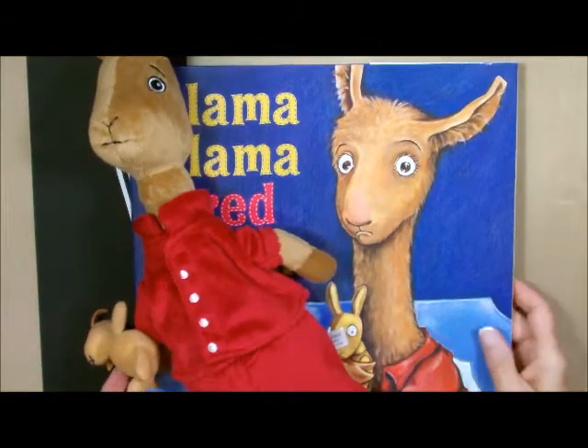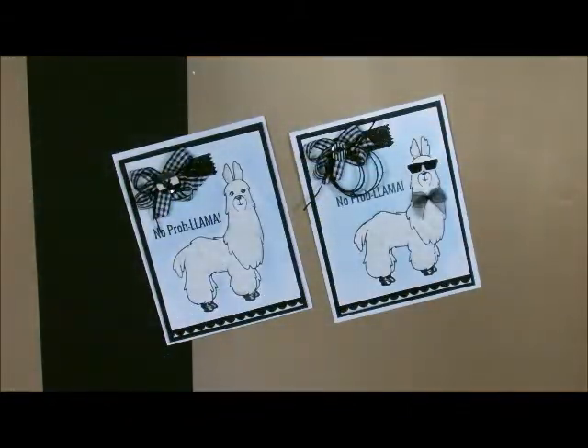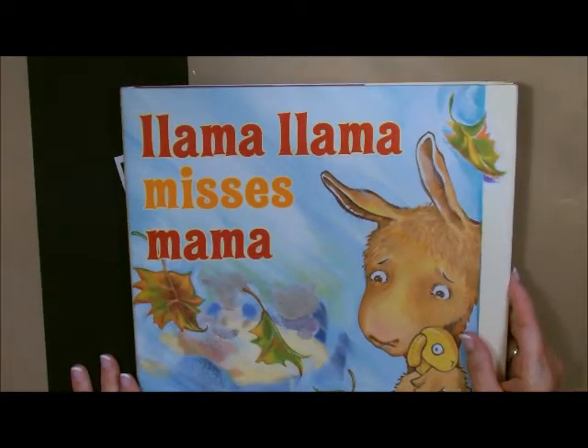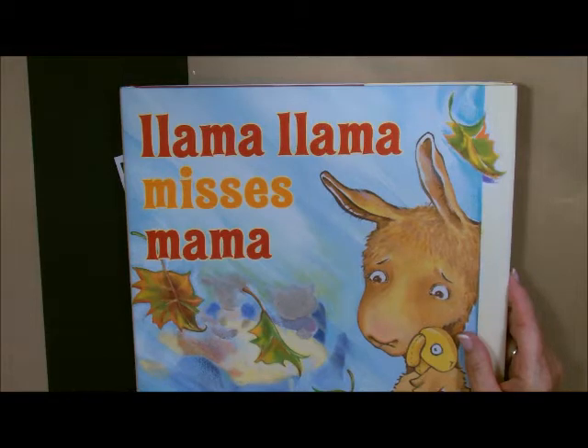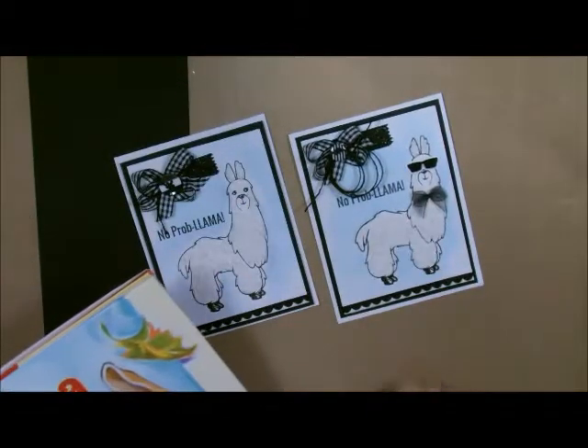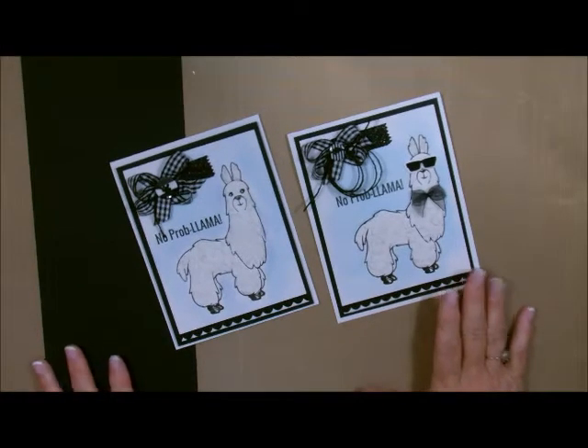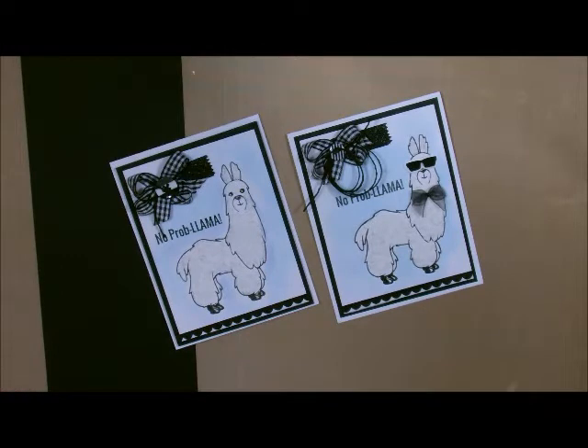I have one of her books that I'm sending to Izzy, my granddaughter, because she's having a little bit of a hard time at daycare — she's having separation anxiety. I'm going to send her Llama Llama Miss Bama and this card to go along with it. I know she's going to love it. She loves my cards. This is the card I'm going to send — let me show you how to do it, it's really super cute. Let's get started.